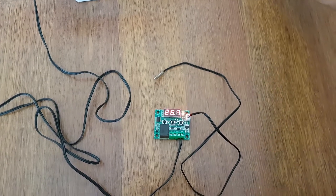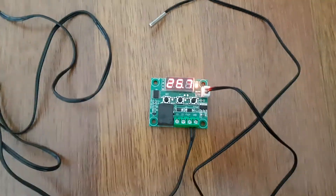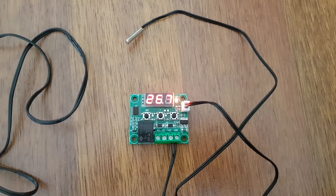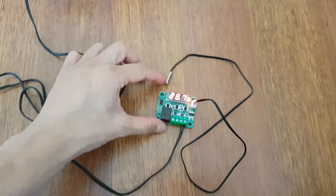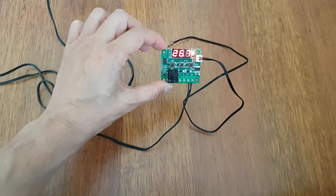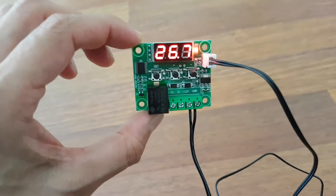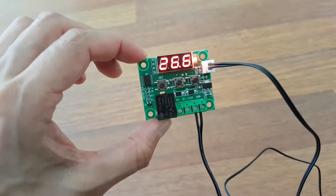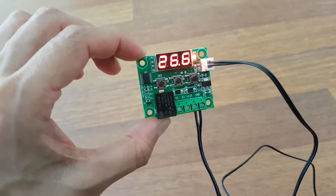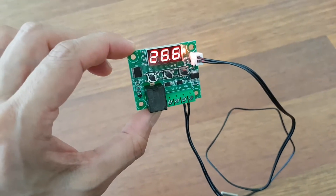Evet, tekrar açtım. Görüldüğü üzere daha öncesinde bir kontrol yaptım. Şu an 26.7 derece ortam sıcaklığını gösteriyor. Normalde net görünüyor fakat yansımadan dolayı kamerada net çıkmıyor, 26.6 dereceye düştü. Zemine değdiği için prop sıcaklığı düşürdü.